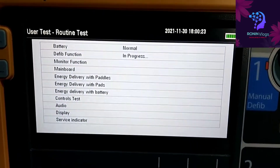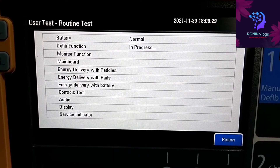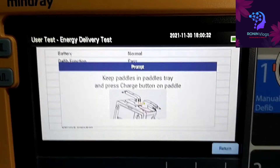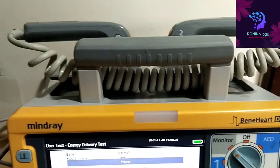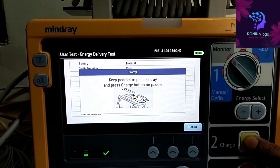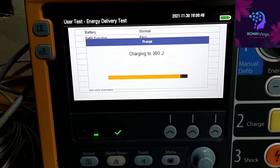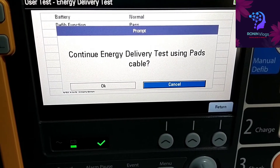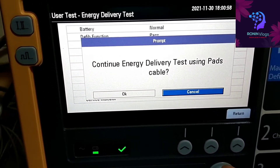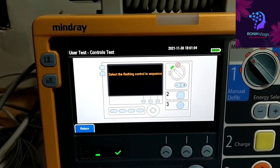The machine starts checking. Now for the paddles, we need to press the charge button for checking the paddles. If we are connecting AED paddles we need to test that option, but I am not connecting AED paddles so I just cancel that test.